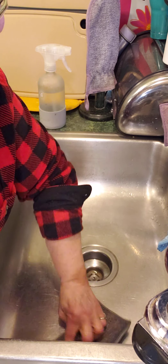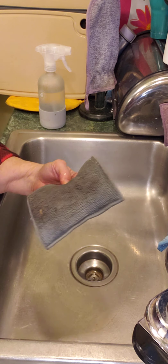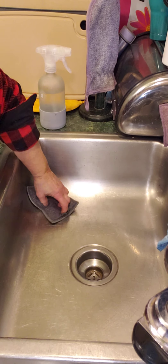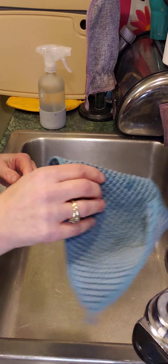I just want to show you that the Norwex microfiber with Baclock technology holds seven times its weight in water, which means I can really dry the sink out to see how it looks after I'm finished.